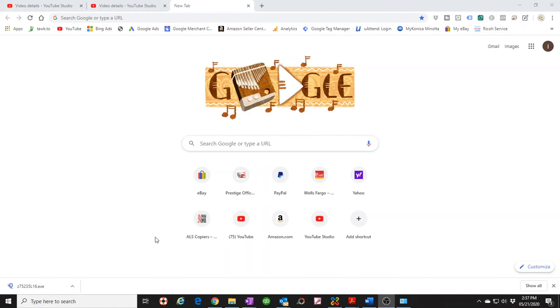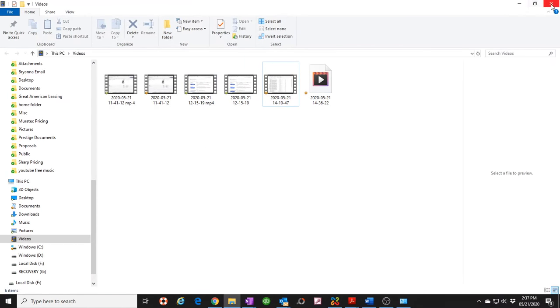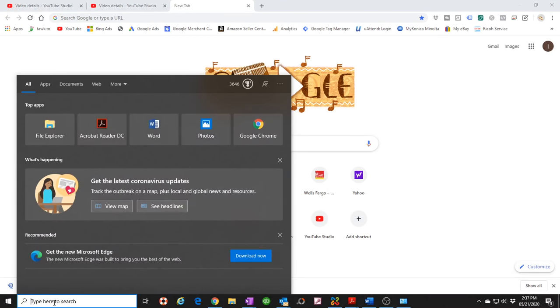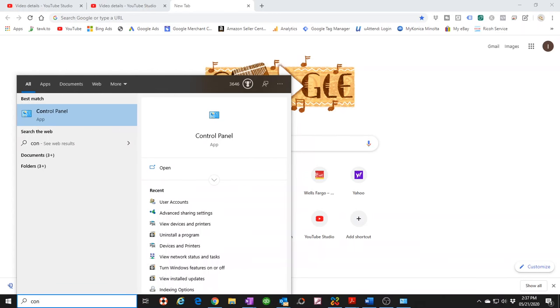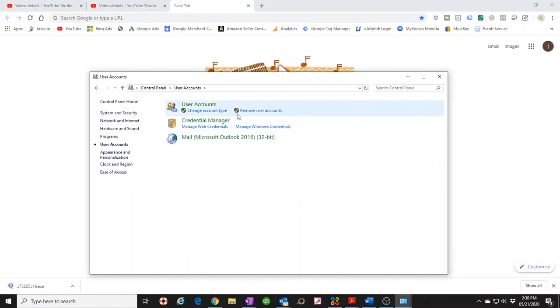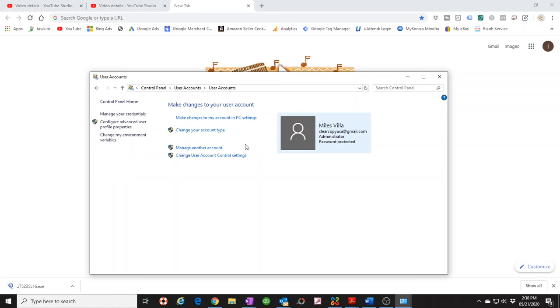First thing we need to do is open up our file explorer — actually, before that, let's go into Control Panel. Come over here and type in 'con' — usually typing 'con' opens up Control Panel, but if it doesn't, just spell the whole word. We're going to open up Control Panel, go to User Accounts, and click on User Accounts again. We're going to create a new user.